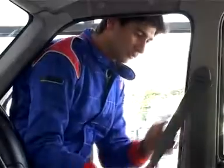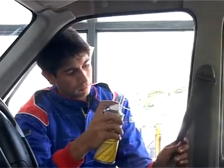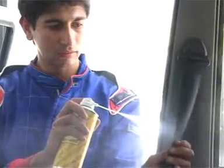Application for sagging seatbelt. Pull out the seatbelt completely. Hold the IL-402 can roughly 5 inches away from the belt. Then, spray on the solution while releasing the belt with your other hand at the same time. Be sure to apply the spray on both sides of the belt.